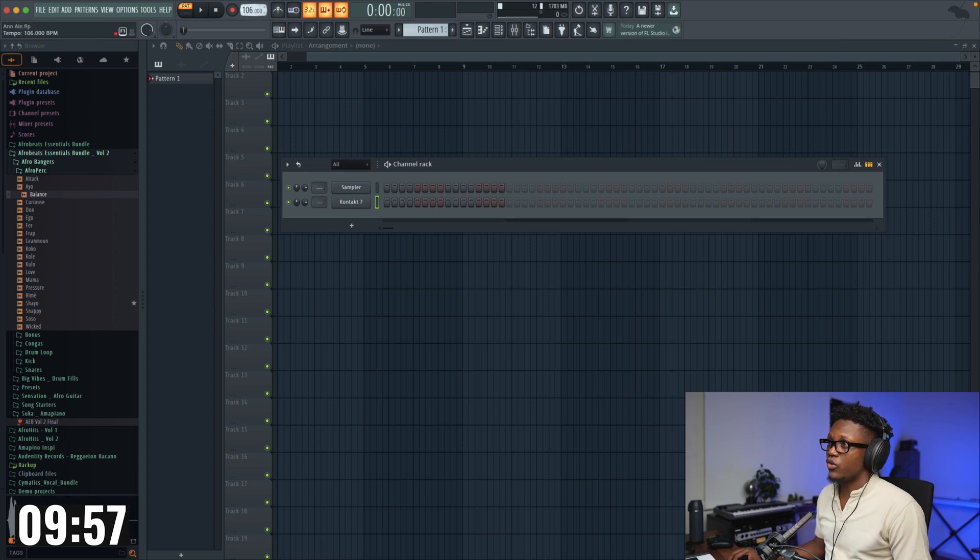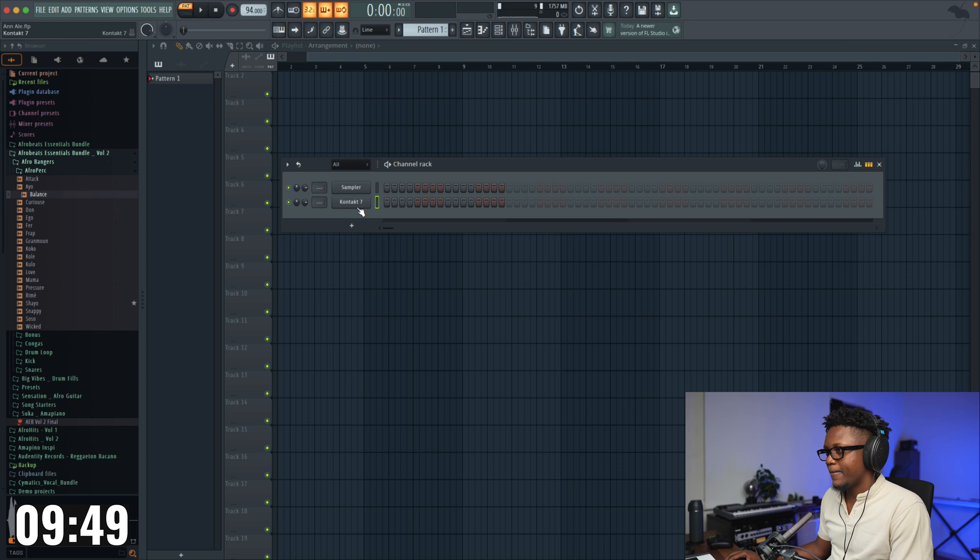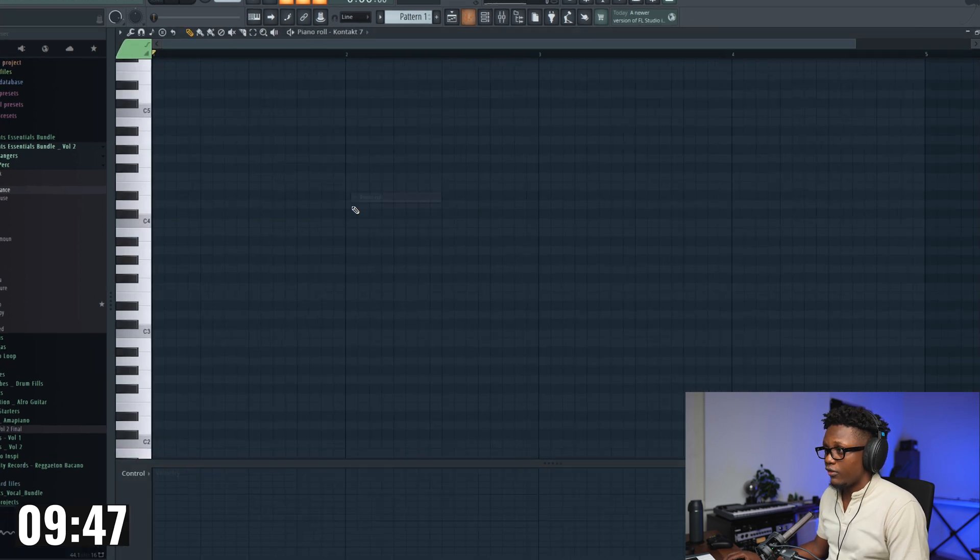First, fix our tempo — I'm gonna go 94, something like that. I already have Contact 7 with the electric sound brush open, and let's try to create our first melody.